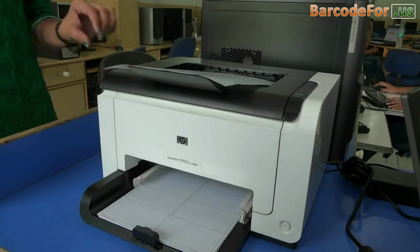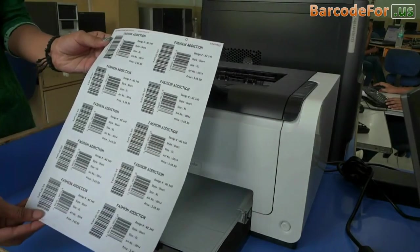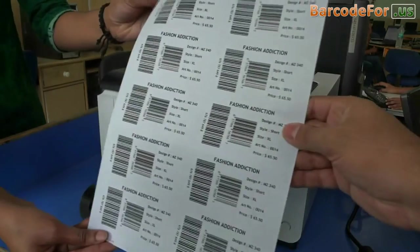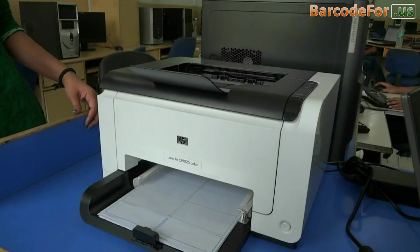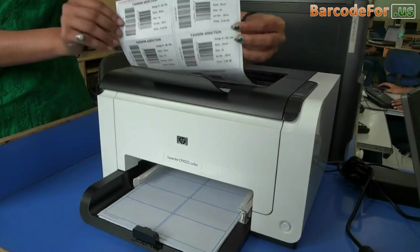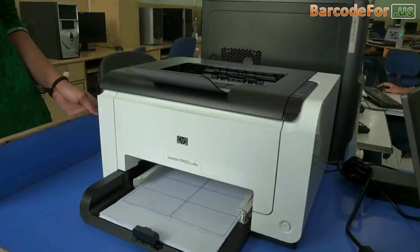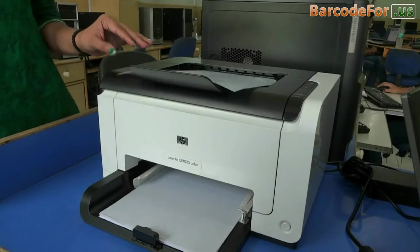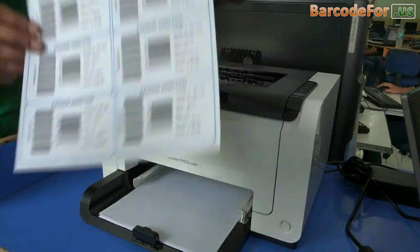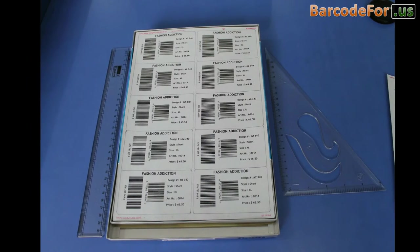After giving the print command, the barcode labels are printing. Now the barcode labels are ready to use.